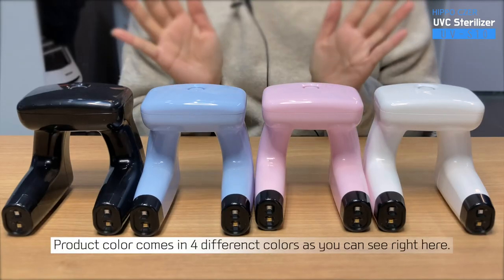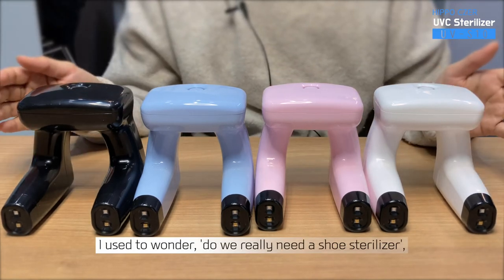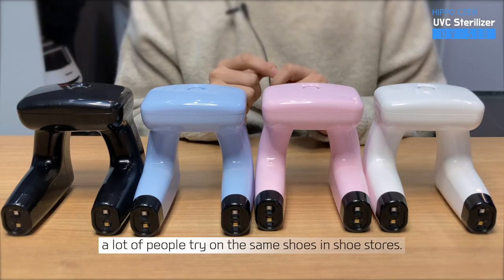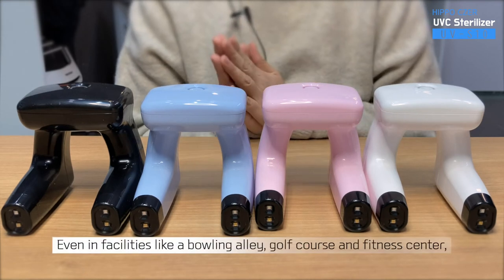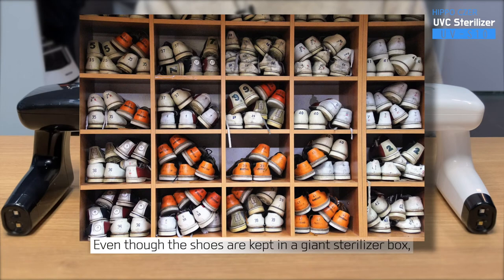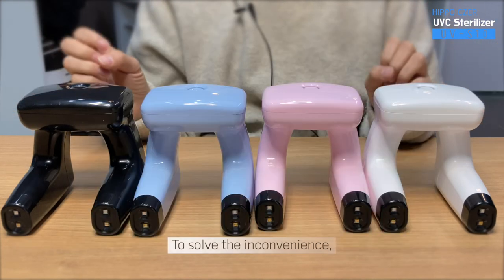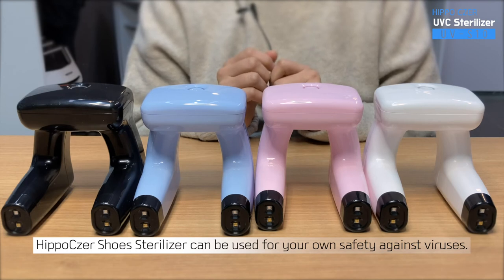Product color comes in four different colors as you can see right here — they are all nice. I used to wonder, do we really need a shoe sterilizer? But when you think about it, a lot of people try on the same shoes in shoe stores, which is not sanitary at all. Even in facilities like a bowling alley, golf course, and fitness center, we need to rent shoes for particular purposes. Even though the shoes are kept in a giant sterilizer box, a strong odor comes out when they open up the sterilizer to take out the shoes. To solve the inconvenience, Hippo Caesar shoe sterilizer can be used for your own safety against viruses.